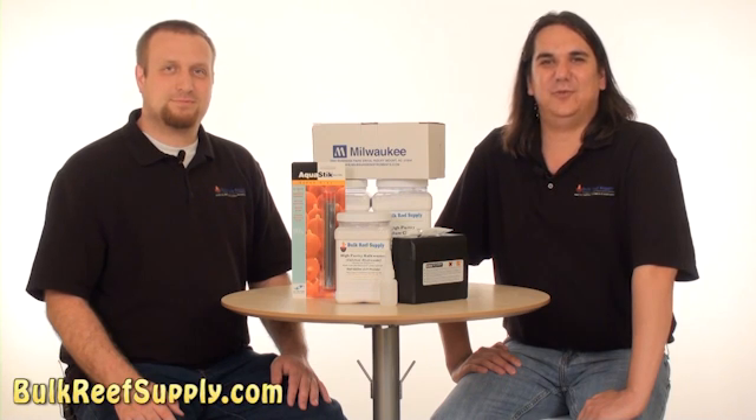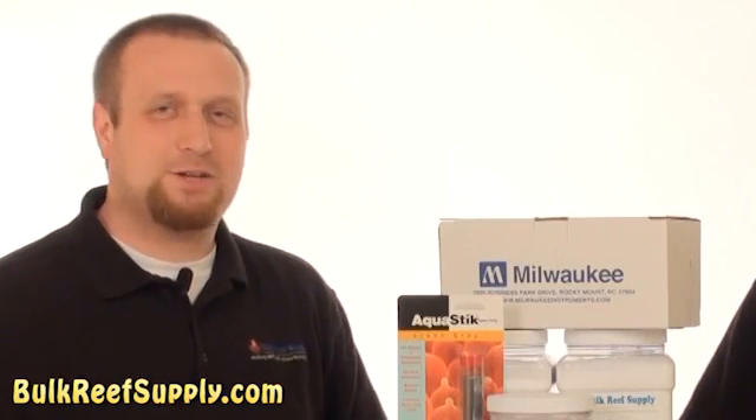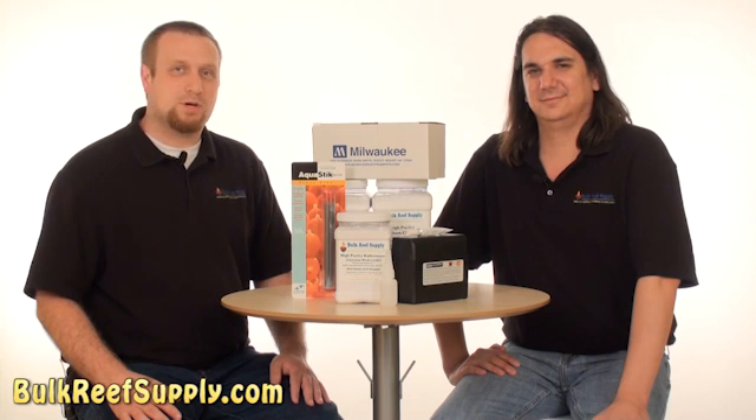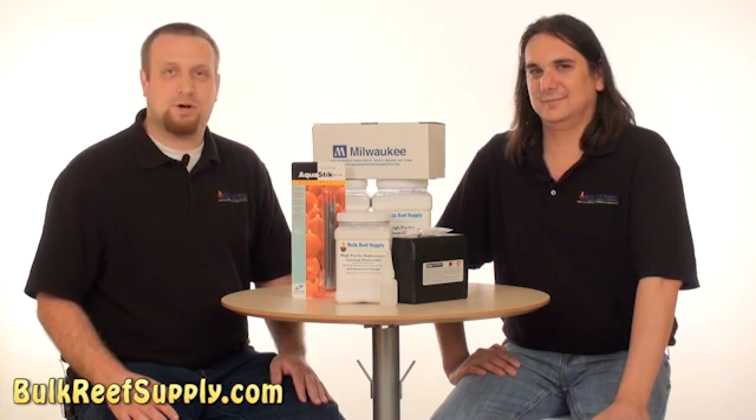Today on BRStv we have episode 4 of our How to Start a Saltwater Aquarium series. We have Reed back again with us today. Today we're going to add some easy-to-keep corals to the tank, discuss calcium and alkalinity a little bit, and talk about redundancy in the saltwater hobby.